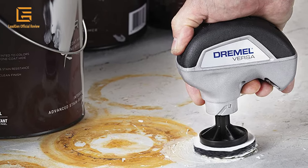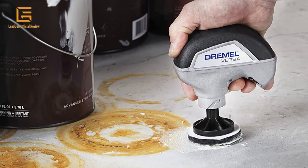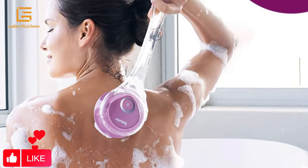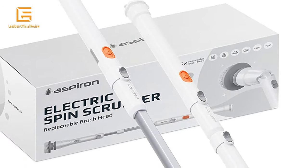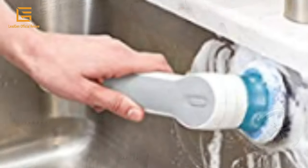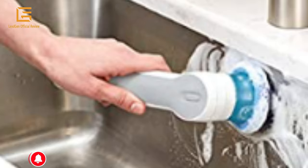Scrubbers help others live an efficient and relaxing life. To make cleaning more efficient and effortless, Aspiron is dedicated to making innovative and superior quality cleaning appliances, from vacuum cleaners to robot vacuums, ensuring a wonderful family life in a clean and healthy living environment.